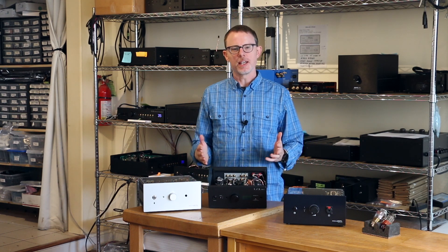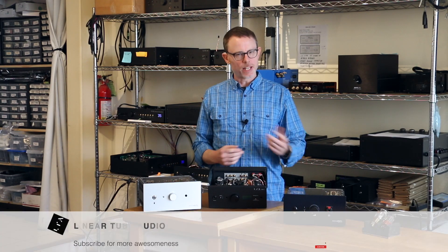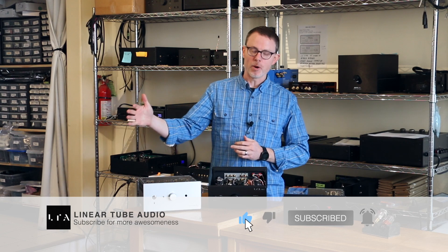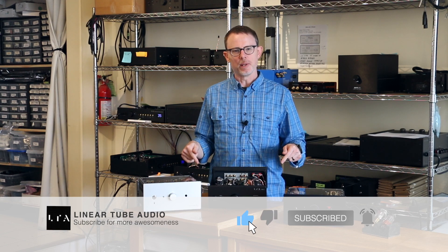That's how you change the tubes in a Linear Tube Audio MicroZotl product. If you like this video, give it a thumbs up. If you want to see more, subscribe. And if you have any questions, leave them in the comments. Thanks.